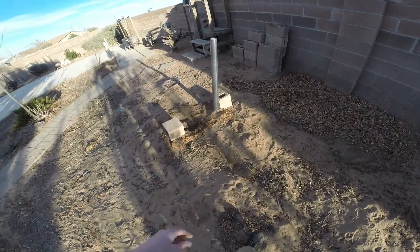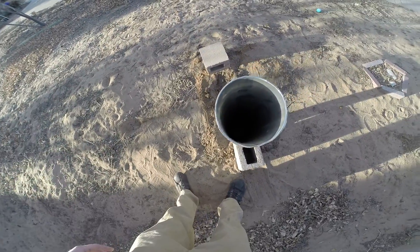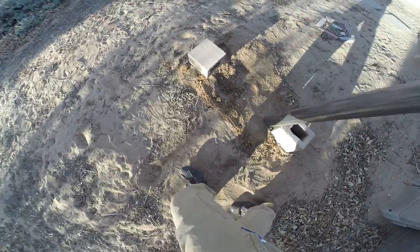So here's a shot of the rig. Three inch exhaust tubing. And that's a baseball down there — I don't know if that's visible or not. But yeah, baseball is like an interference fit, so that's gonna be pretty good.